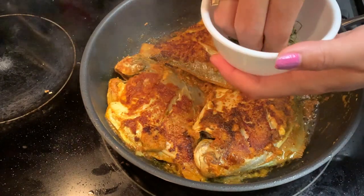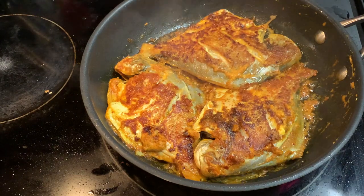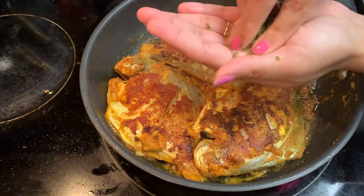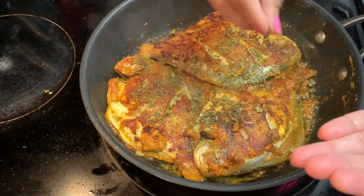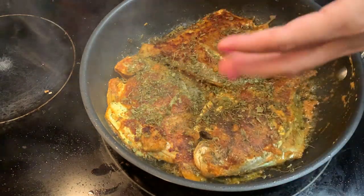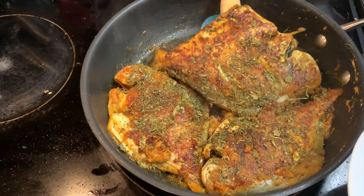Now it's almost done. We'll add our last ingredient: some dry roasted kasuri methi. Spread about one spoon of dry roasted kasuri methi just like that, and that's it. Our masala pomfret is ready and I will serve it.